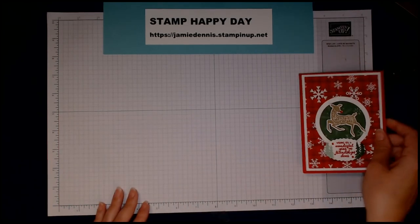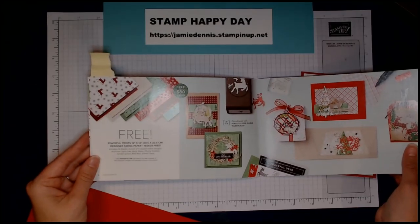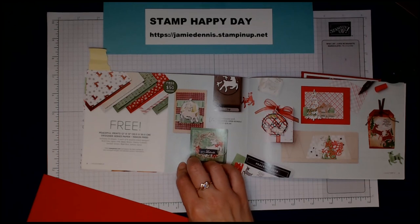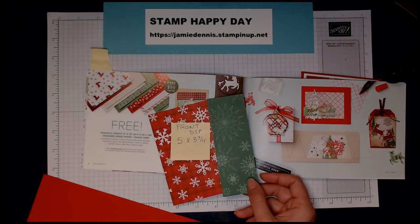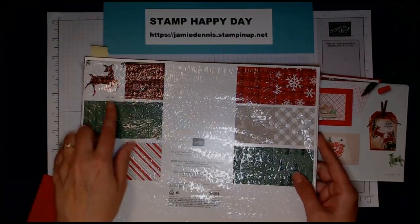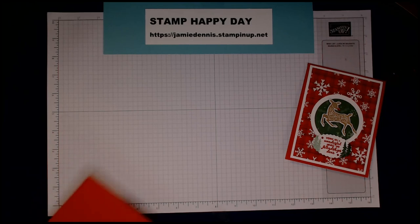I'll bring our card back in so you can follow along with the inspiration. The DSP — designer series paper — that you can get for free with a $50 US order is called Peaceful Prints. It's on page eight of your celebrations catalog, going through September 30th. I chose two sheets: one with snowflakes in Real Red and one in Garden Green. The punch cuts out these little deer that are on the inside of the paper.